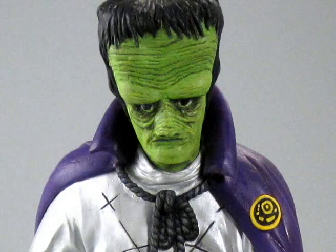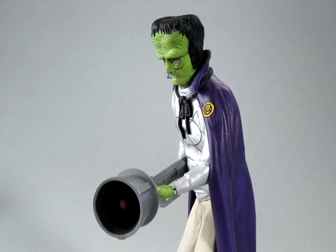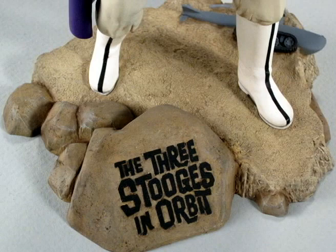The kit is cleanly cast with minimal seams, and on my copy there were no air bubbles to deal with at all. The part fit is excellent. The only area I needed to putty was the right elbow. The pose and likeness are dead on. Dave did a great job on his first full-figure sculpt.